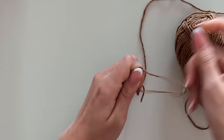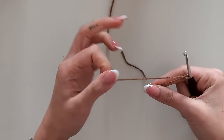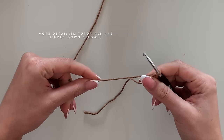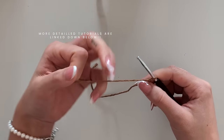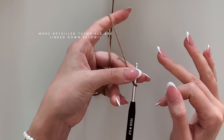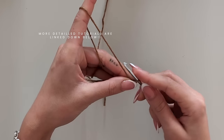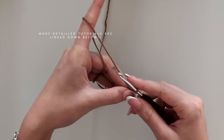If you're not familiar with the basic stitches we're using — for example, the slip knot, the slip stitch, chain up, or whatever — there are going to be more detailed beginner-friendly tutorials for the single stitches down below, so make sure to check out the description.